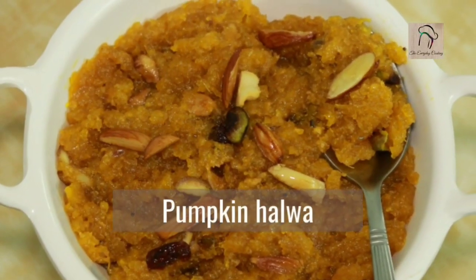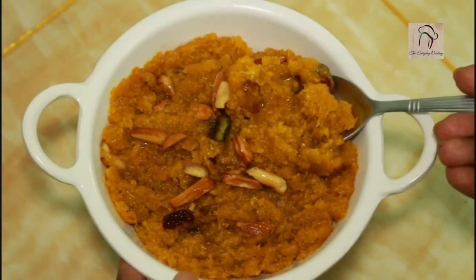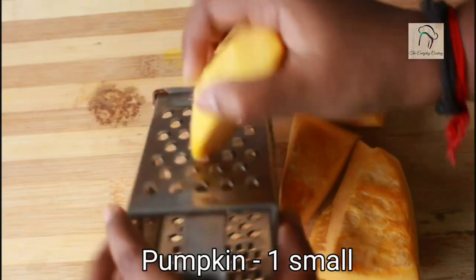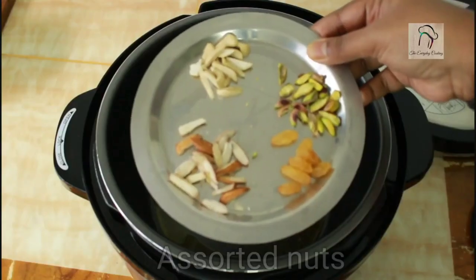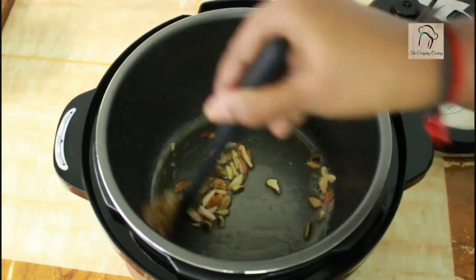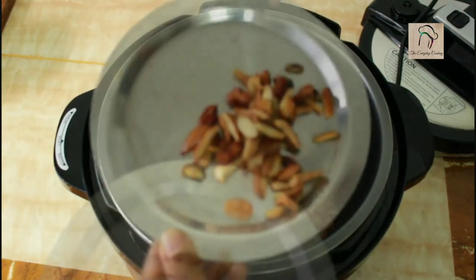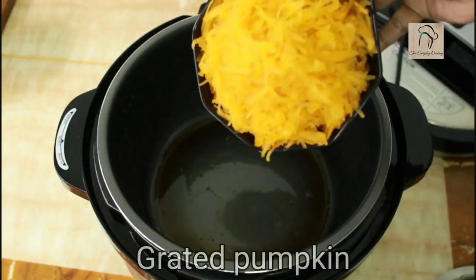Next let us see how to do pumpkin halwa. For this recipe you need a small pumpkin — peel the skin and grate it. Add 3 to 4 tablespoons of ghee in a pressure cooker. Fry some assorted nuts: badam, pista, cashews, and raisins. The nuts are fried well; take them out. Add 1 more teaspoon of ghee and add the grated pumpkin. Sauté this for a few minutes.